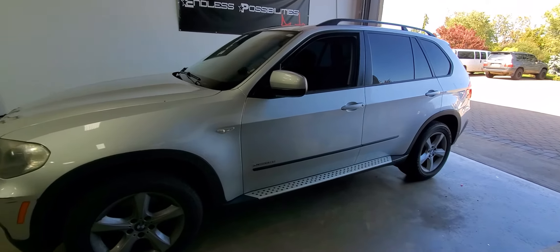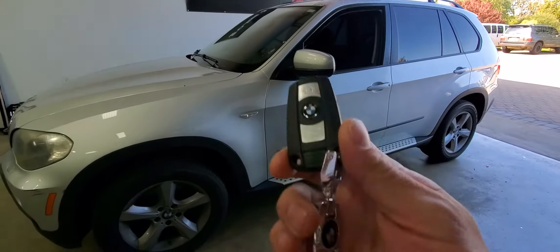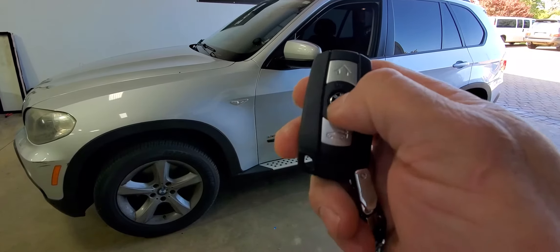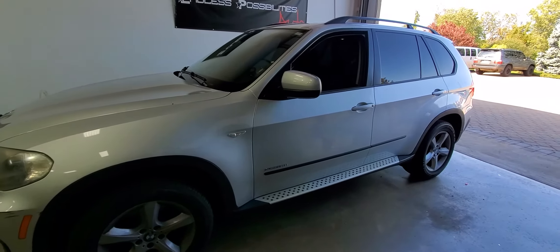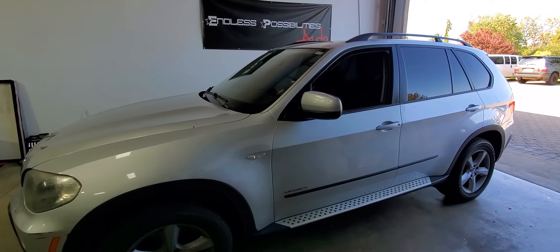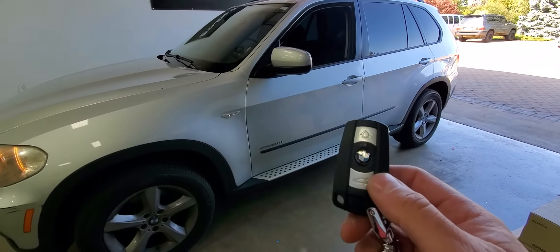Hey everyone, Caesar from Endless Possibilities Auto. Today with a 2010 BMW X5 — the vehicle came in for remote start. The vehicle has this style key, so the way we set this one up is you press lock three times on the factory key fob. The remote start recognizes the command to fire up, starts to generate the data needed to start the car, and then it kicks on.